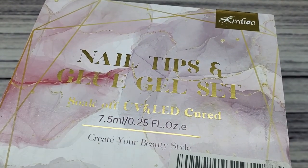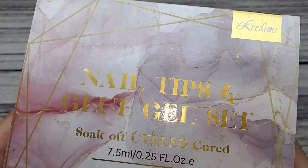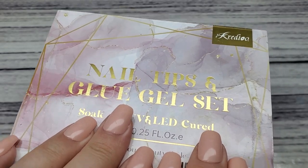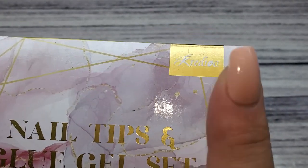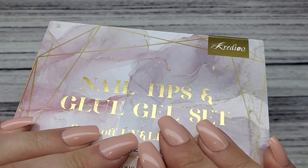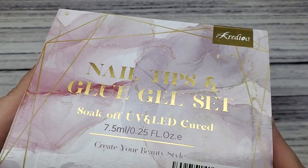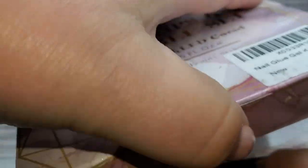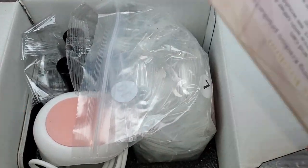Hey y'all, it's Ginger, welcome back to my channel! Today I have a gel full cover tips set from an Amazon seller — I believe you pronounce it Credo, I'm not 100% sure on that. They sent me a drill a while back and I still use it for pedicures, it works really great. So they sent me this little kit to try out and the link will be in the description box.